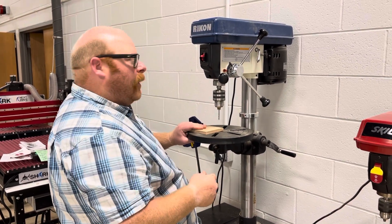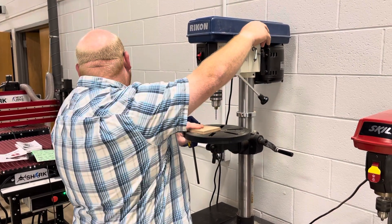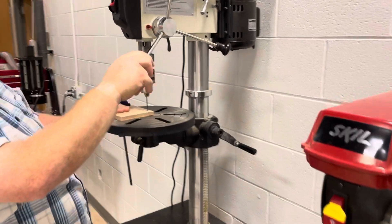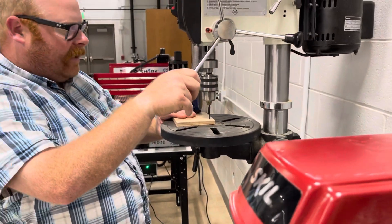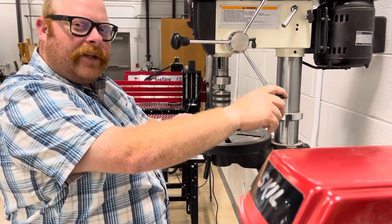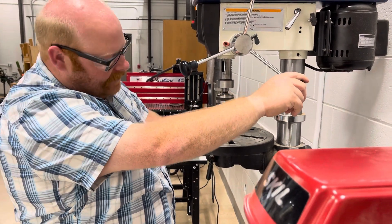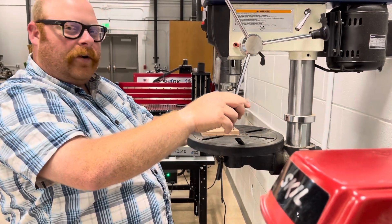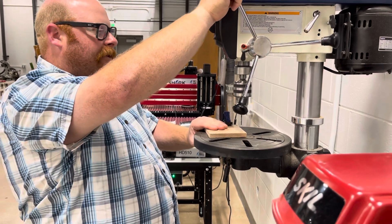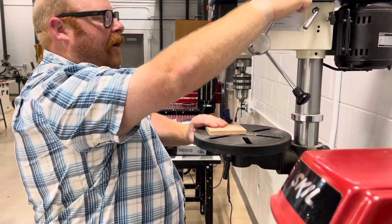Now I'm going to hold down my piece of wood and bring the wheel around. For this drill we're going to be going all the way through the stock. Usually you can feel when the bit goes through — I can tell it went through. Slowly bring the wheel back up, holding down your stock with your other hand, until it can't go anymore.